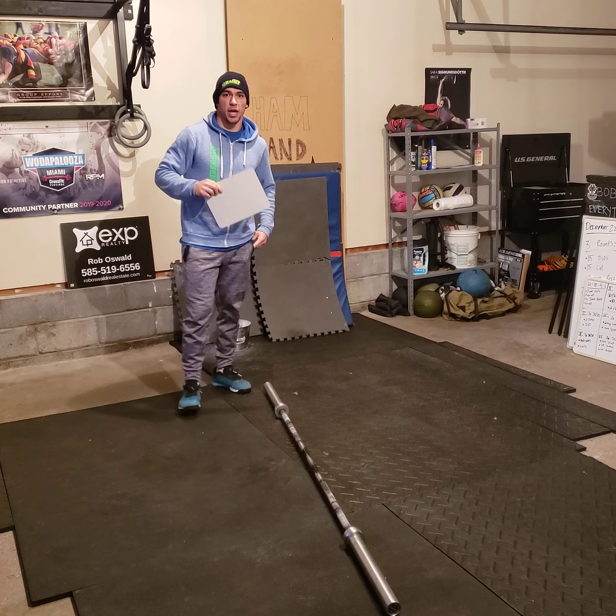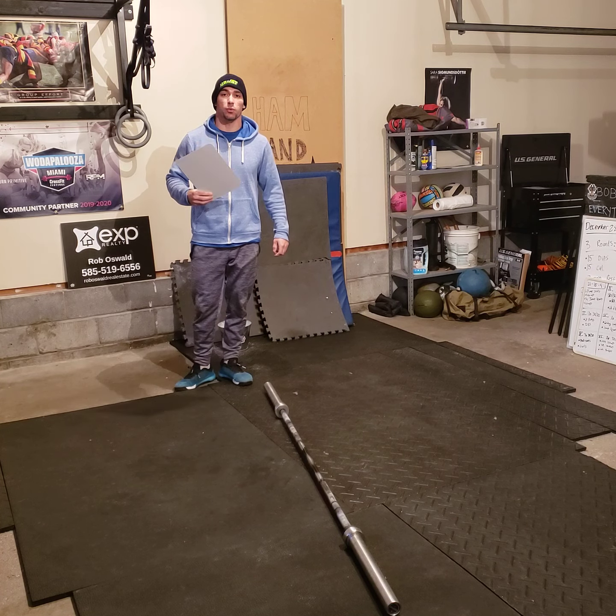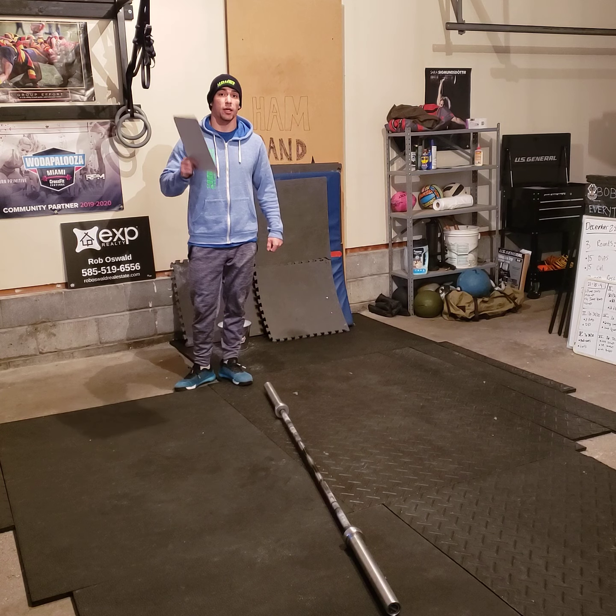Okay, Jousters, this is the workout brief for Friday, January 8th, 2021.